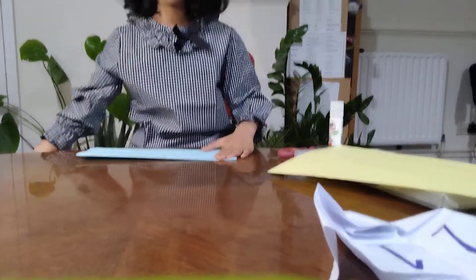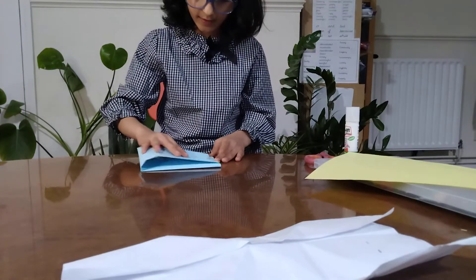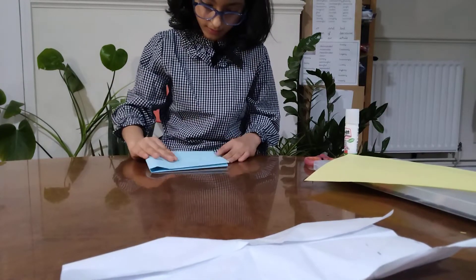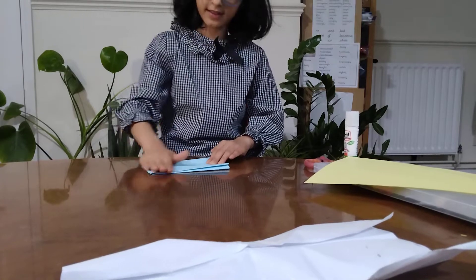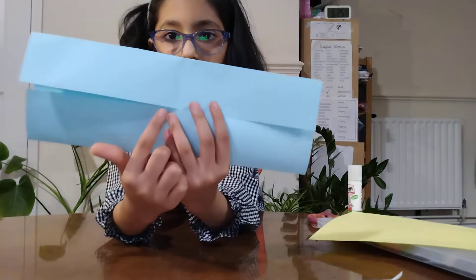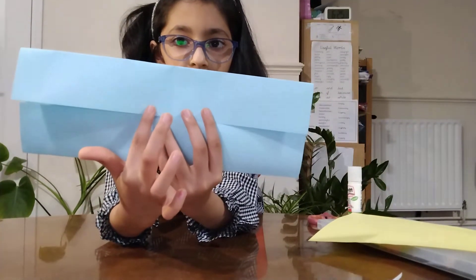And now you are going to fold this to here. Now we are going to open it and then with a ruler, we are going to check 2 centimetres and make a dot on both sides.